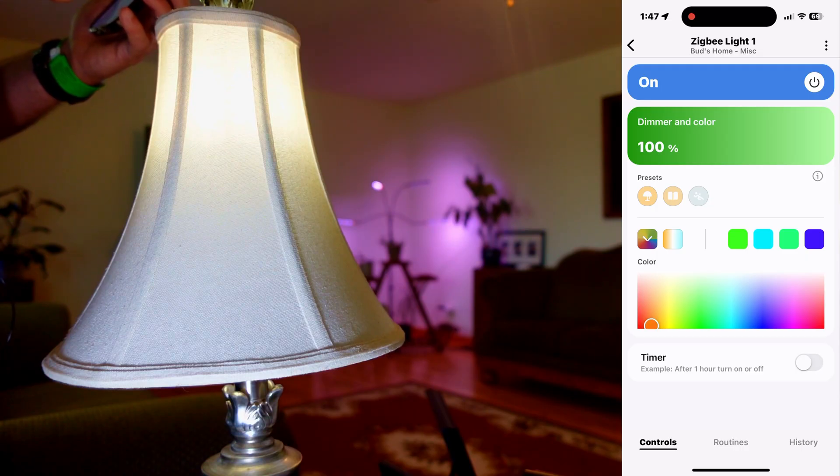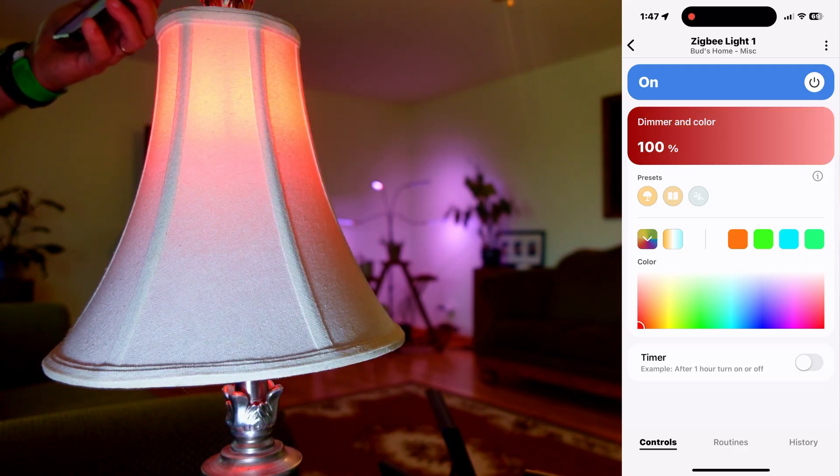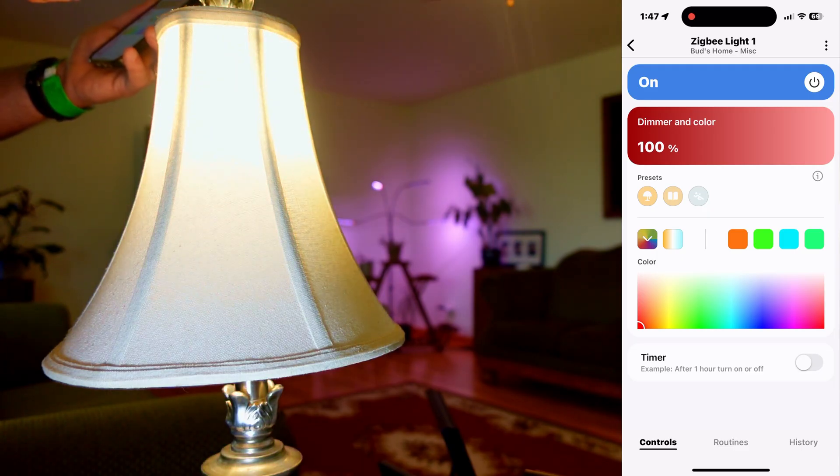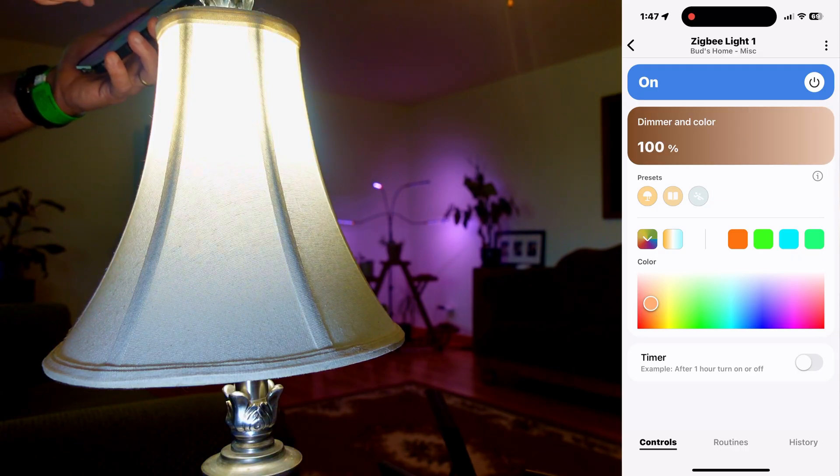There's a yellow and we'll slide all the way here to red — so pretty nice bulb. There's also some presets in here. I like this warm white, and then if you're reading there's a brighter color you can select, and then there's sort of a bright blue light that you can select as a preset.